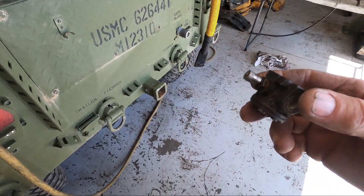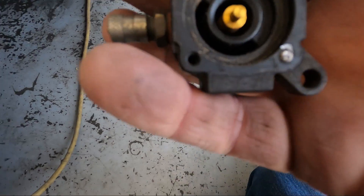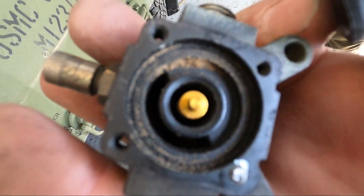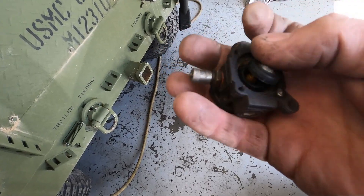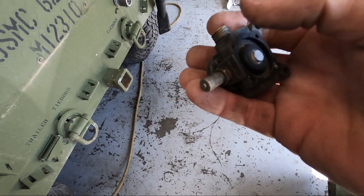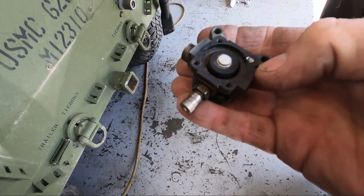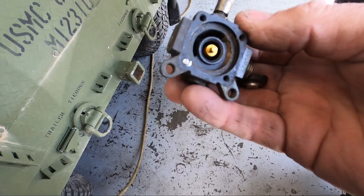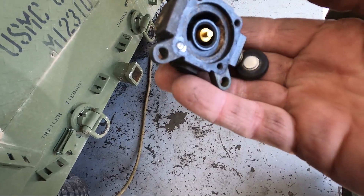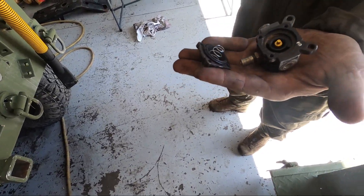Here's one of the wheel regulators. You can see all the sand inside. So if you have a problem with one wheel in particular having issues, don't be afraid to pull this apart — there's just four screws that hold it on. It's just a diaphragm inside; make sure it's clean and sealed up good. There's also a spring that holds that diaphragm down.